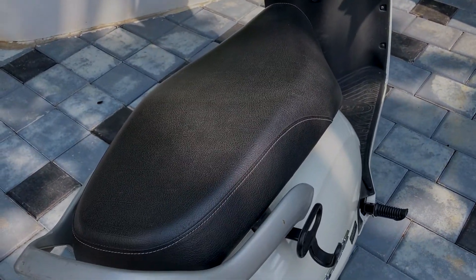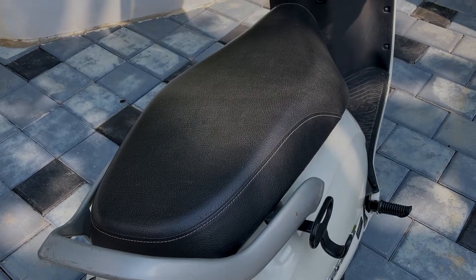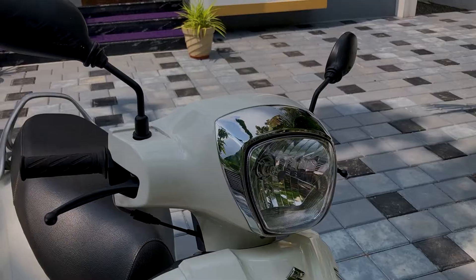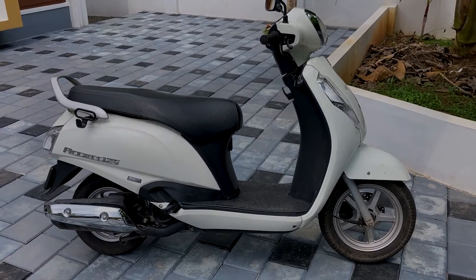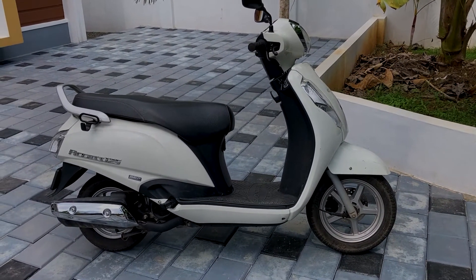It has great visibility. It has a dim and bright light function. It is a great view from the headlight.